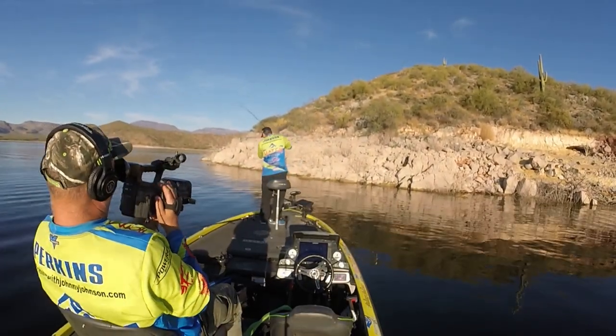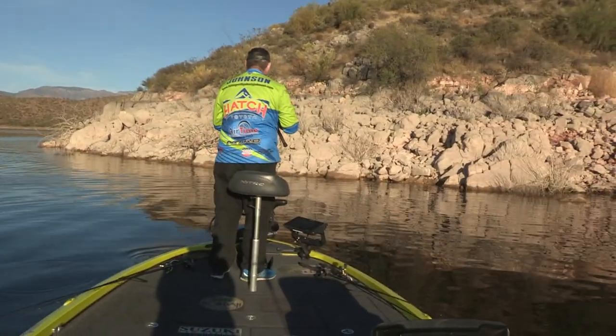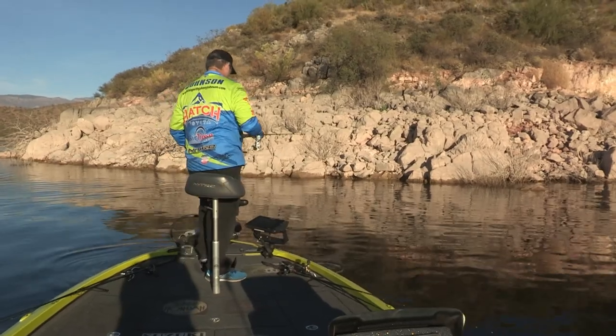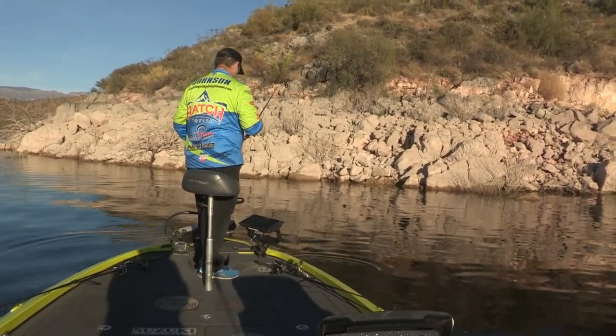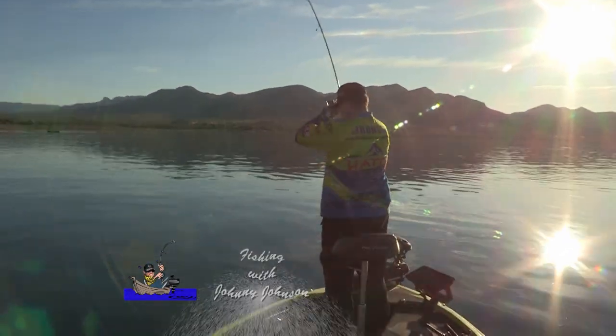There he is! Oh! I lost him! Son of a gun! I told you there's more down there. Give this thing time to fall a little faster.